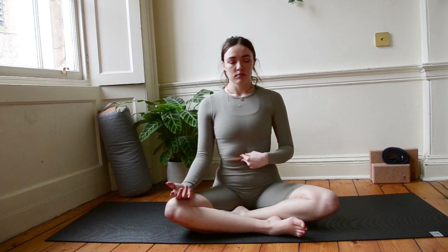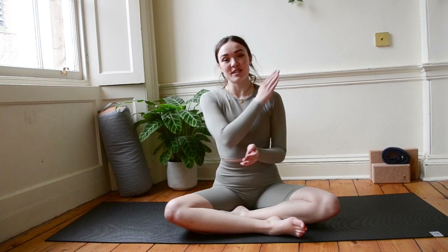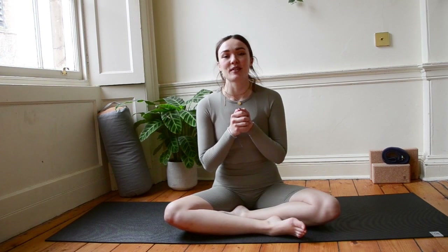Let's do one more. Inhale. Let's bring our hands to heart centre. Namaste. Well done. Give yourself a pat on the back. That's a tough one on the core. I hope you've enjoyed it. I hope you feel a lot more assertive and confident and independent and like you can boss the rest of your week, your day, your month, your year. Subscribe, like and comment and let me know how you get on. I love to hear from you guys. Check me out on Instagram and Facebook where there's all the information you need on live classes, updates on YouTube releases. Lots of love. Have an amazing day. Bye.